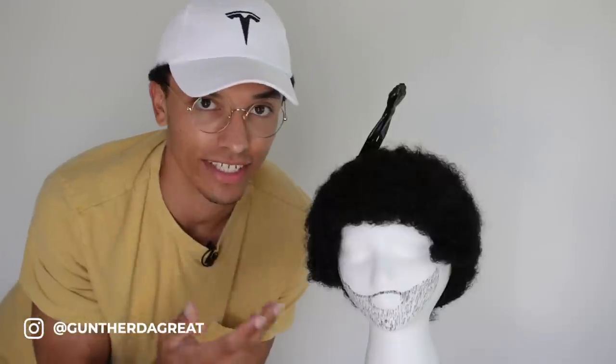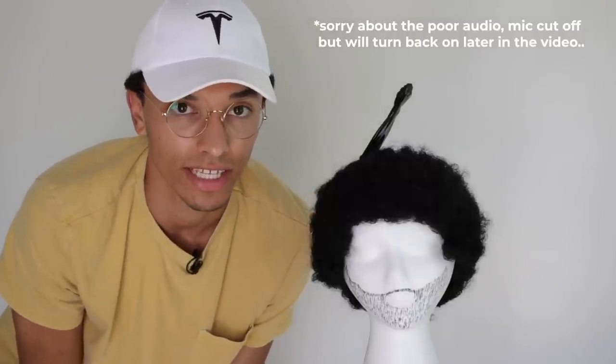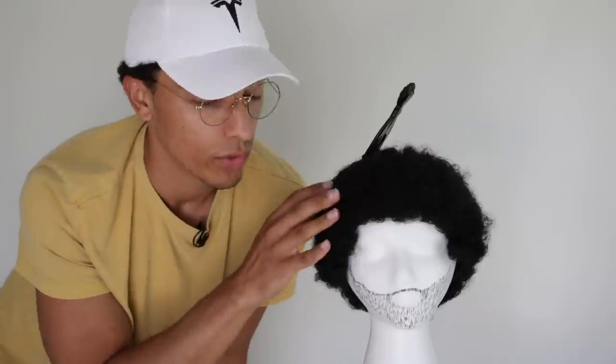In today's video I'm using Mannequin the Great because of COVID-19 — I'm not comfortable doing other people's hair right now. I'm big on social distancing, and this is a way you can learn on your own hair versus going to a loctician and spending thousands of dollars. I've heard so many stories of locticians not knowing a person's hair type. Nobody knows your hair better than you, so make sure to watch my video on hair types and which methods work for your particular type.